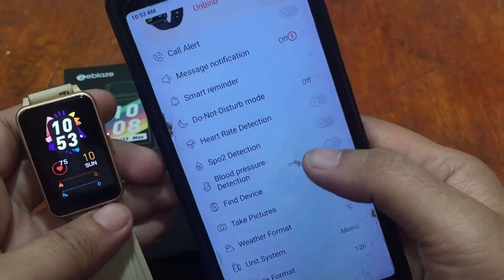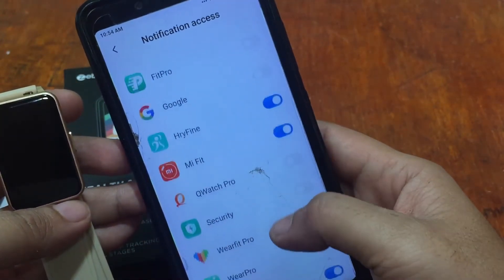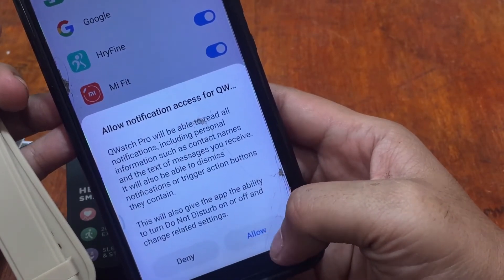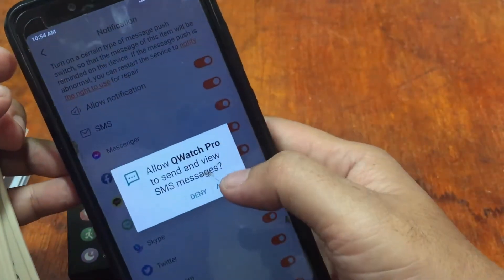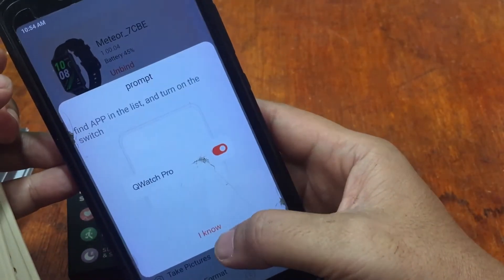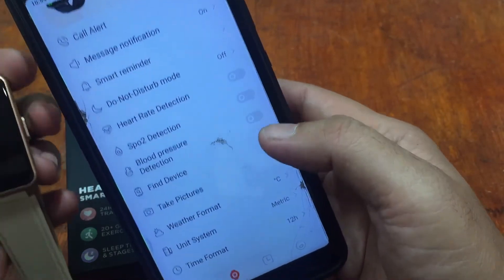The time has been adjusted automatically. Let's turn on message notifications — go to notification access, search for Q Watch Pro, and turn it on. Q Watch Pro will be able to read all notifications including personal information such as contact names and text messages. It supports SMS and social apps including Messenger, Facebook, KakaoTalk, Line, Skype, and Twitter — lots of supported apps.